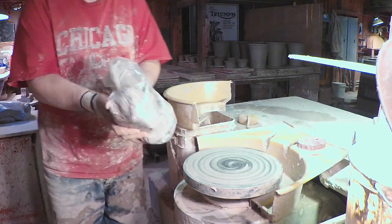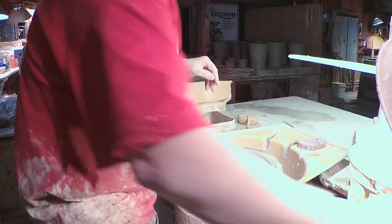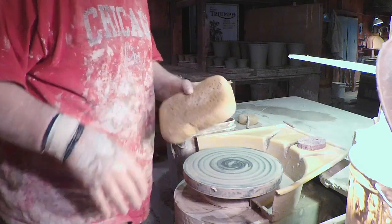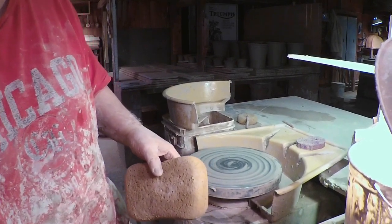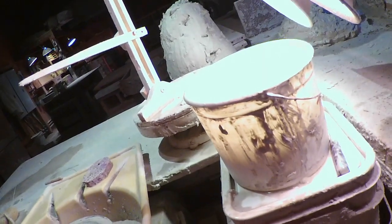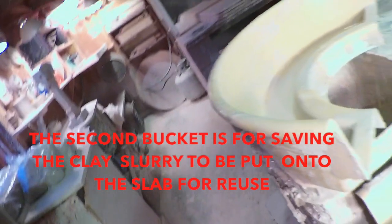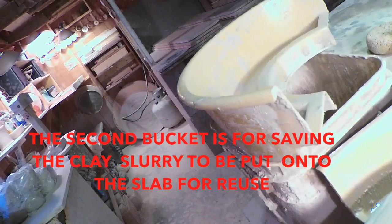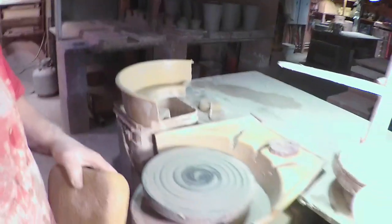Here's some clay my wife put away from her throwing earlier today. Let me grab this and point it so you can see better. There's my clean water, here's the wheel and workspace, and there's the bucket for the dirty water.